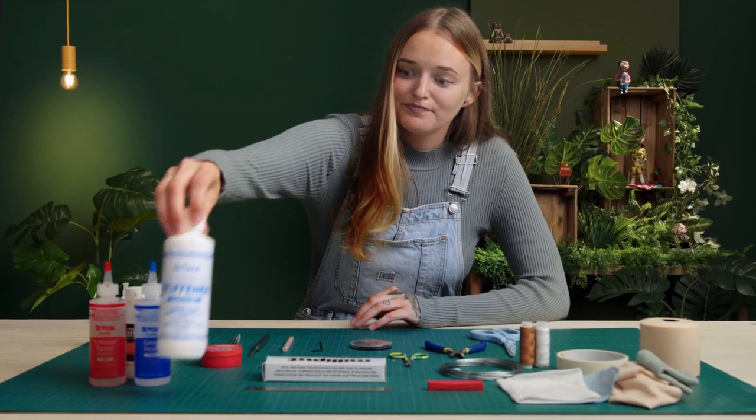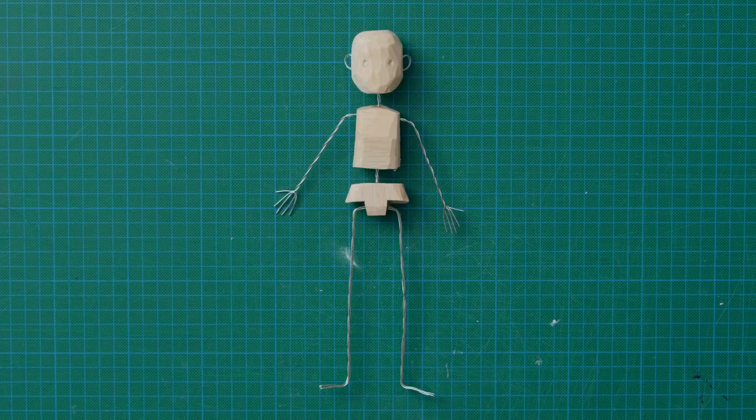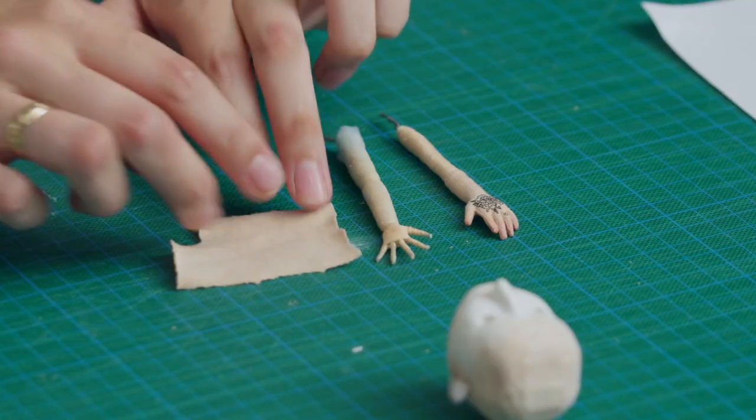First, I'll help you set up your workspace and plan your idea, including scale drawing and fabric swatches. Then it's time to build our little hero, starting with the armature and rigging. Next, we'll add upholstery foam, which acts like muscle or fat, then we'll add some fabric skin.